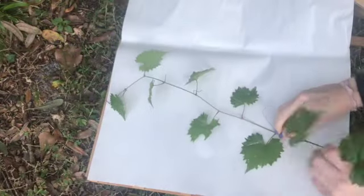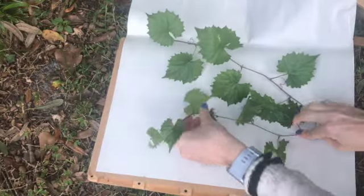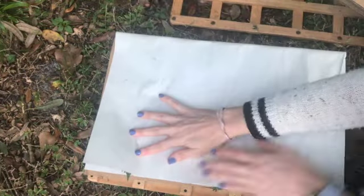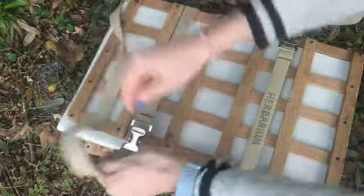Lay that plant on your newspaper flat. Position it how you'd like it to look. Then close the paper on top and sandwich it between two pieces of cardboard. Close it tight into your plant press. And that's it! Keep your plant in a cool dry area for about a week to make sure everything dries out so we don't have any mold growing on our new specimen.